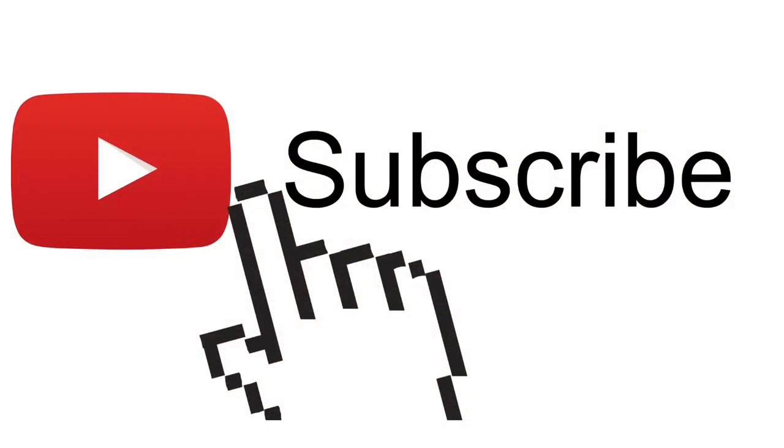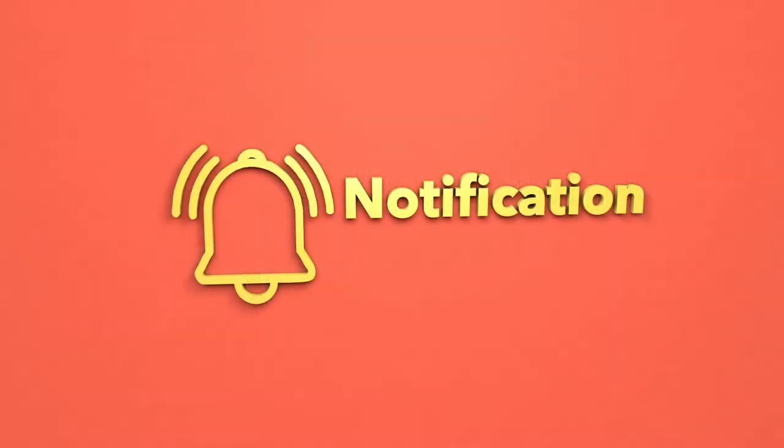If you like this type of content, be sure to hit that subscribe button as it really helps support my channel. And while you're at it, don't forget to hit that notification bell to be notified every time I upload new videos.